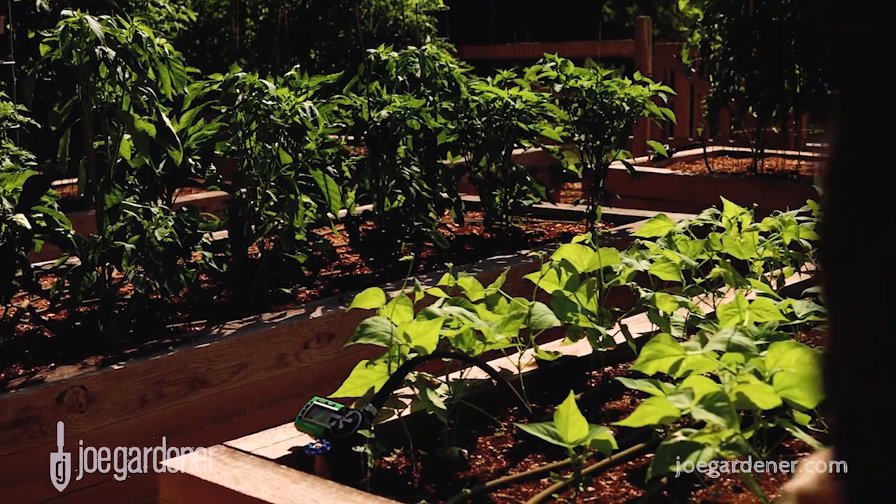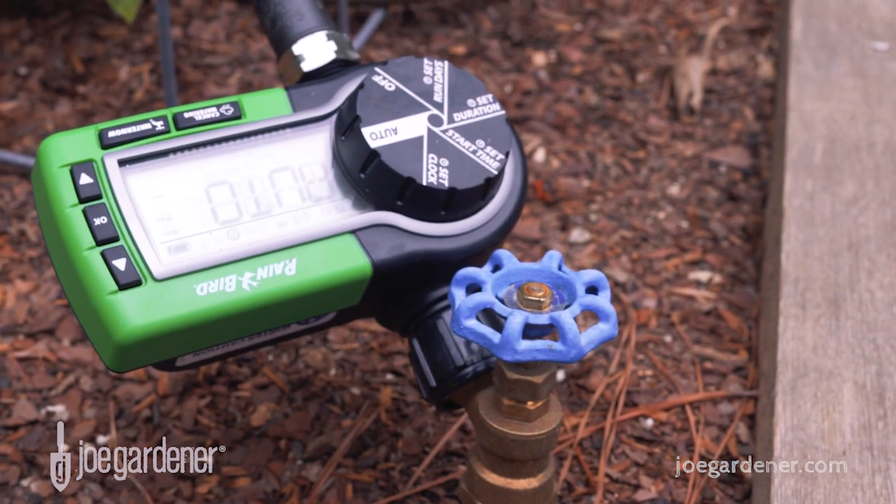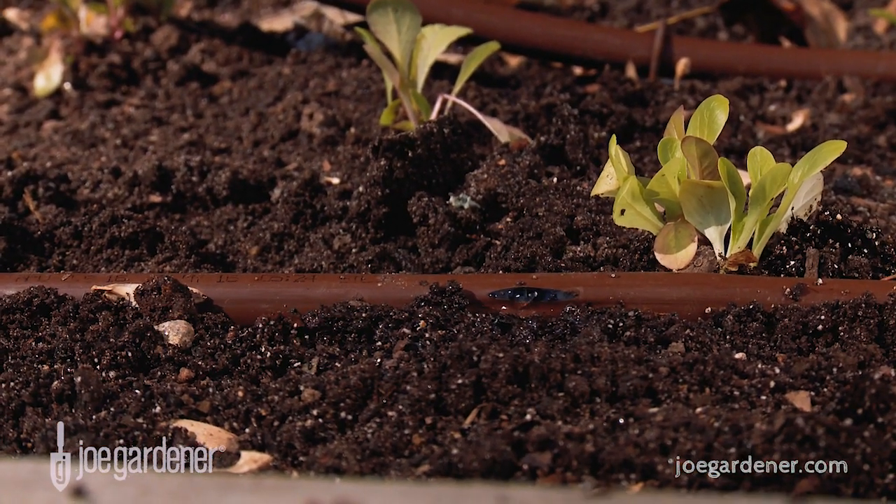In my vegetable garden, I have timers on all my raised beds, so each bed is getting exactly the water and amount I've set into each timer to ideally meet the watering needs of whatever I'm growing.